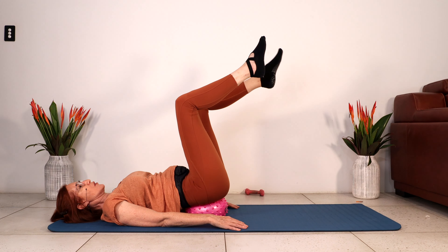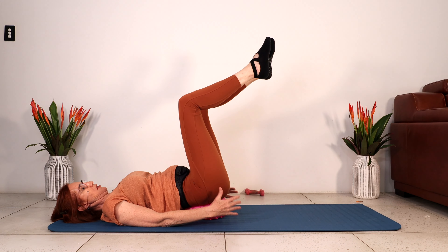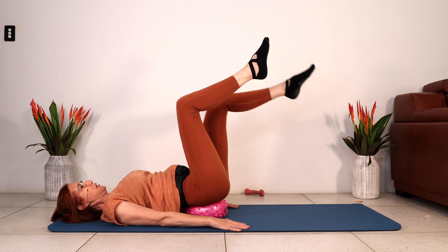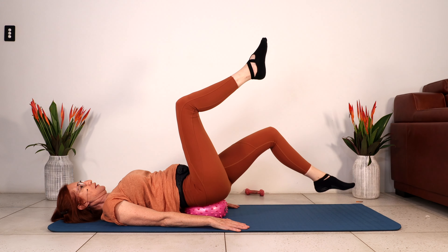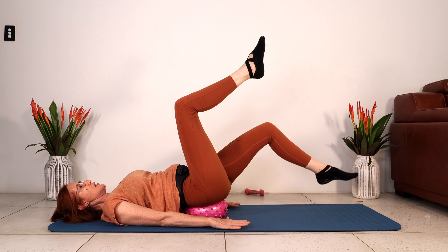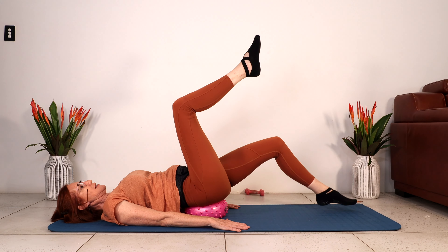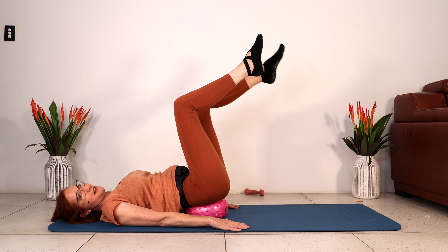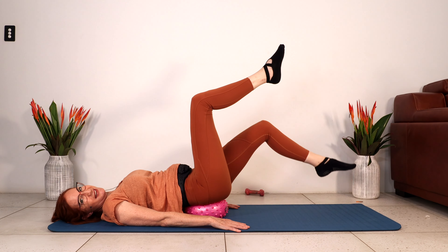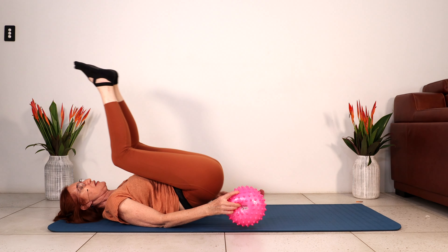Let's try that on the other side. So you lower the foot towards the floor, contract your abs, lift the knee above your hips. Let's do seven. Squeeze your abdominals. And five. Keeping the shoulders wide, the arms pressing down into the floor. Good work. Let's do three. Really deep abdominal contraction here. Two, and one. Just lift the hips up and take the ball out.